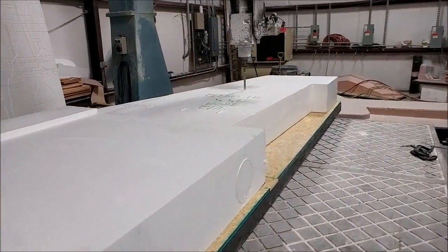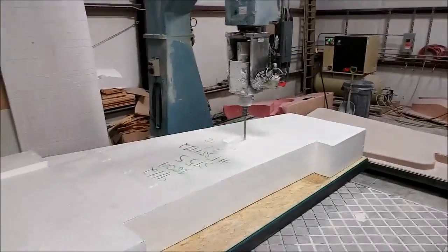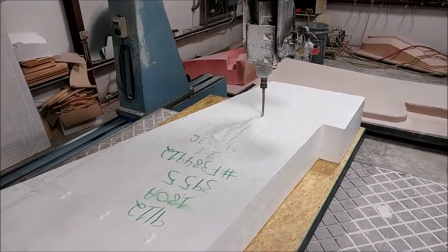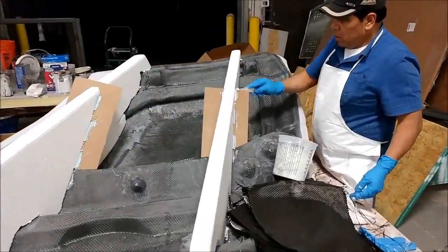Another bit of a milestone here - this is the second to last of the biggest platforms we have. This is the right side upper wing skin just starting out on the rough cut. The left side will be the last big one to go, and then everything starts getting smaller after that, which is pretty exciting.